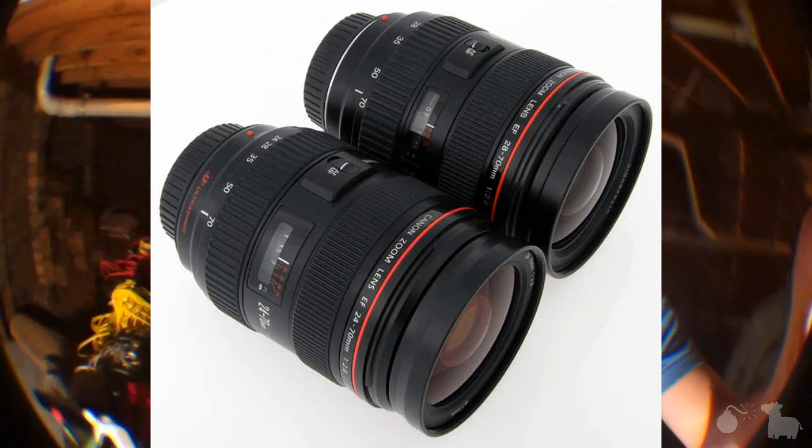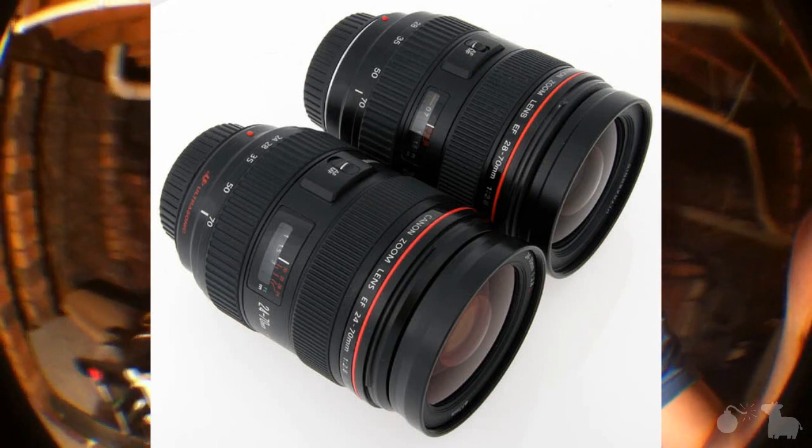Look at this — this is a kit lens from Canon. It is not an L glass lens. L glass is this — this is what it looks like, it's rather nice. It's like $3,000 per lens, no matter what lens you get. However, this just doesn't look up to speed.